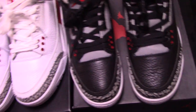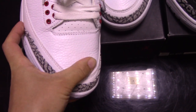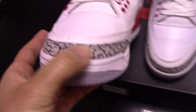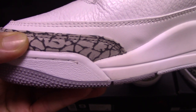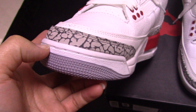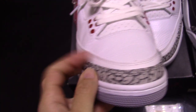Now let's come to the shoes. You can check the materials of this pair. It's the tumbled leather material, quite soft. And also the toe box part is the elephant print pattern, quite good. And also with double stitching. And the toe box part inside, you can see a line of white stitching, which makes the shoes more solid.